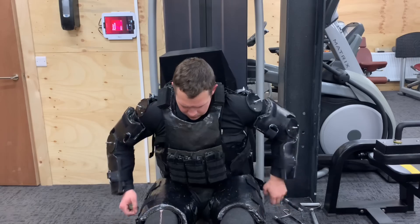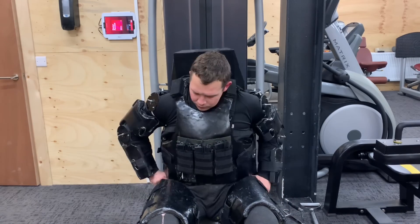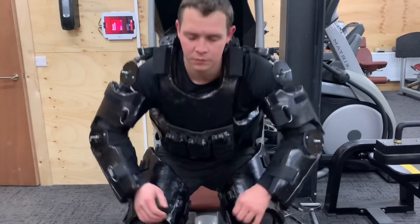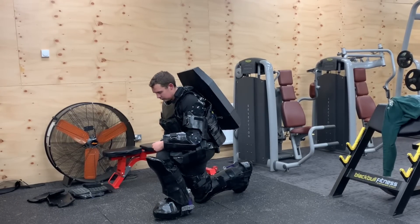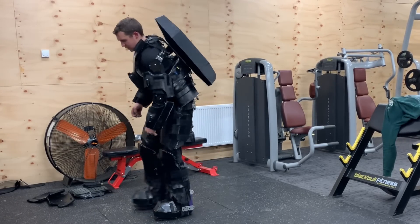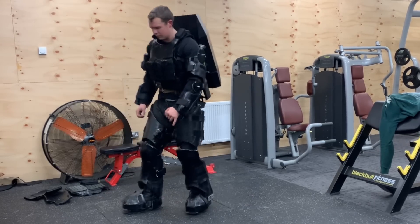And then attach the legs to the hips. Time taken to put on the suit is around 20 minutes and around four minutes to remove. Now for testing the mobility of the suit — doing regular things like kneeling down, there'll be some laying down, some attempts at press-ups, as well as some mobility movements on the feet.